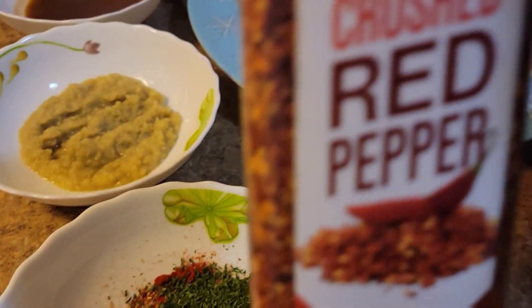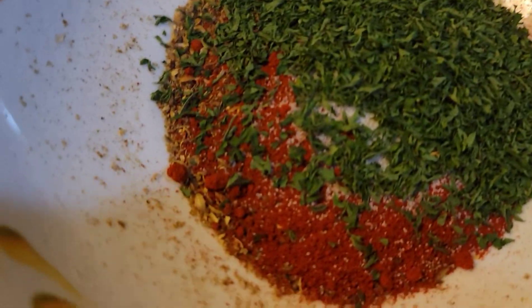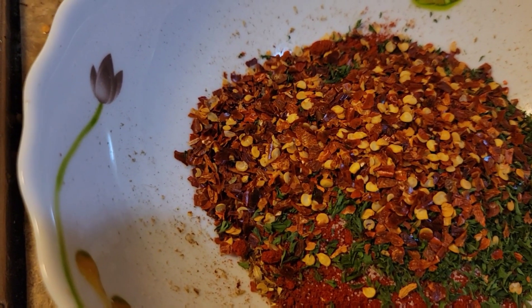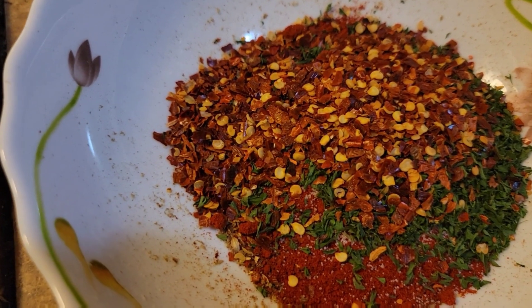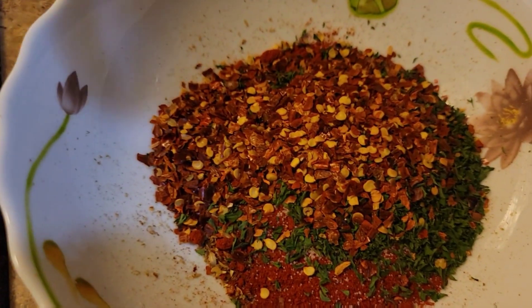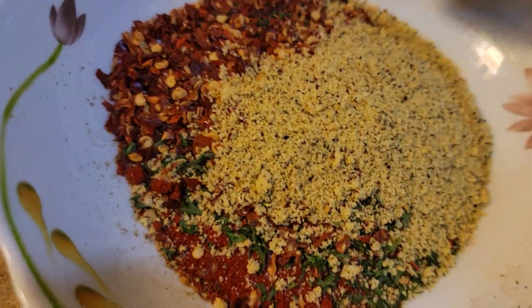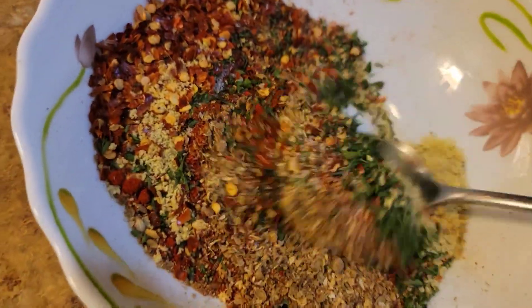Add some crushed peppers and add some lemon pepper. Mix it and then our seasoning should be ready.